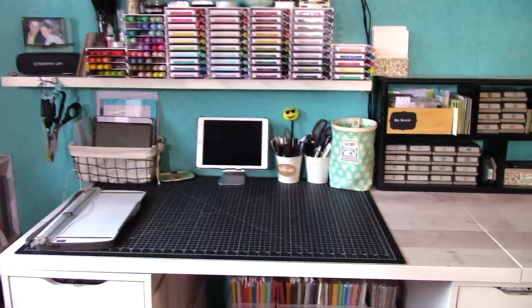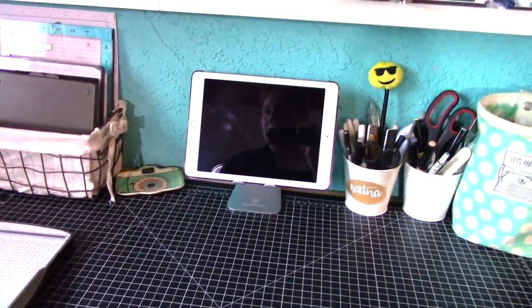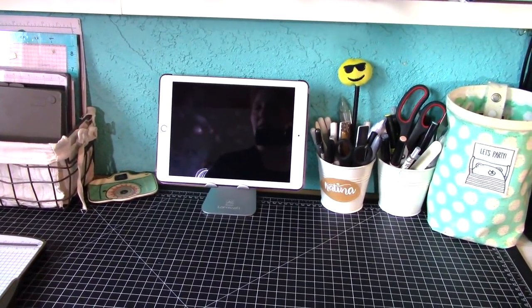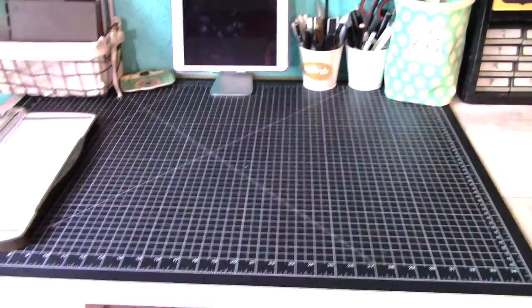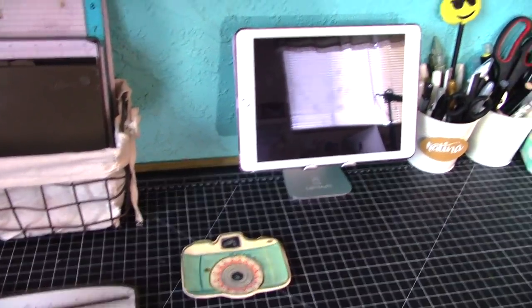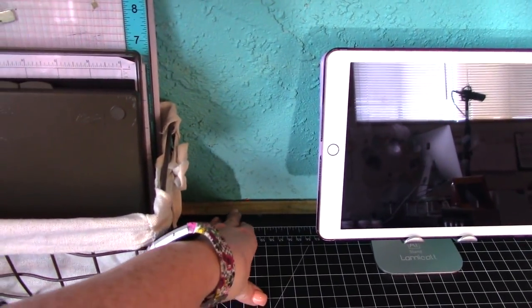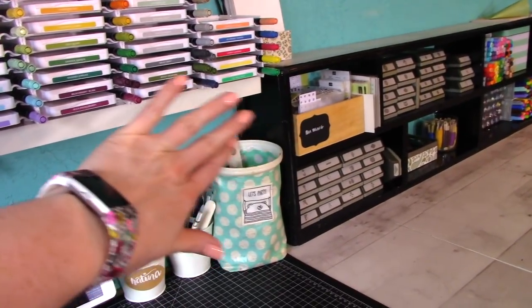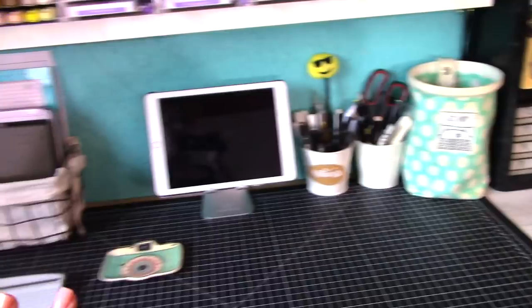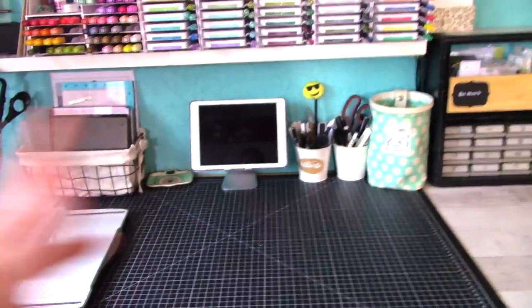Here's my desk area. I have one of these black mats — I got it on Amazon, it's 34 by 20 I think, and it goes all the way back to the wall. One thing I did: the IKEA tabletops are a little shorter, so I wanted a little extra space. We just put a 2 by 4 back here that runs all the way down my desk, and this shelf covers it and pushes back a little bit. My mat covers that up and gives me a little bit more space, because I don't have a ton of space and I really spread out when I'm creating.